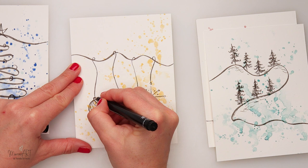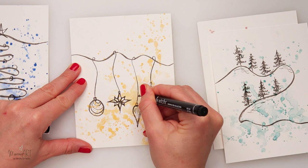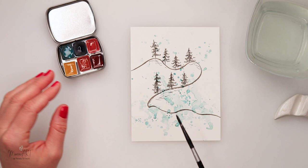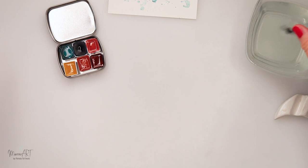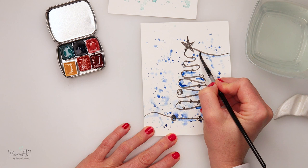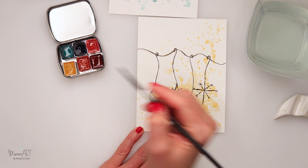Of course, your doodles and drawings don't have to be exactly the same as mine — you can draw a Santa, a snowman, sleds, or whatever you like on your cards. This is just an idea. When I was finished with that, I added a couple more splatters and details with the same colors used previously on each card. After the ink pen lines and details, I wanted to add a little bit more detail with the watercolors as well, just to highlight some parts — like a little bit of shiny yellow to the third one, underneath the string.